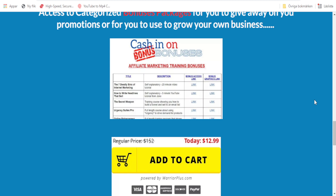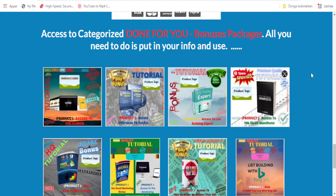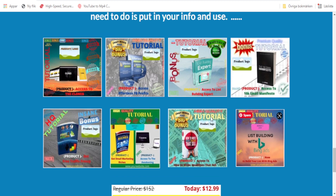Fast results? Maybe. You are going to have the knowledge to rank your videos and make money with this method. If you have the knowledge, then fast results are possible. Everything you need is included and there is a 100% satisfaction guarantee as well. You can browse the rest in your own time. Here we have access to categorized done-for-you bonus packages. All you need to do is put in your info — you have a product logo, delete that, put in the logo of the product, add some stickers, and you're done. It's fast, it's simple, and it saves you a hell of a lot of time.